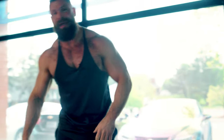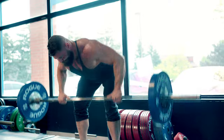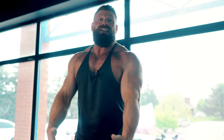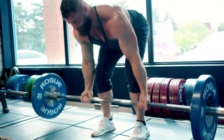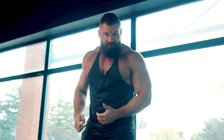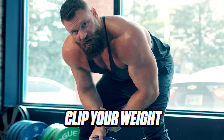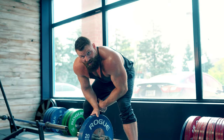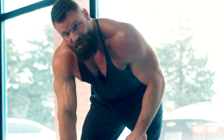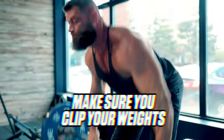The Pendlay row is a great variation where you come all the way back to the ground every rep — pulling from a dead stop with no momentum or stretch reflex, guaranteeing full range of motion every rep. An underhand variation gives you a little more bicep and hits a little lower on the lat. Think about pulling your elbows together at the back for a better lat squeeze. And always clip your weights — if one plate slips during a row, deadlift, or squat, that bar goes flying in the opposite direction fast.